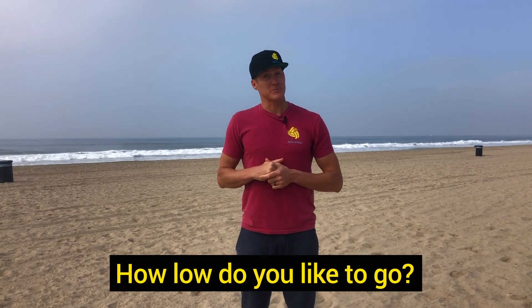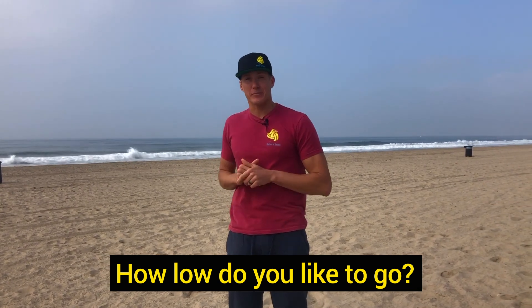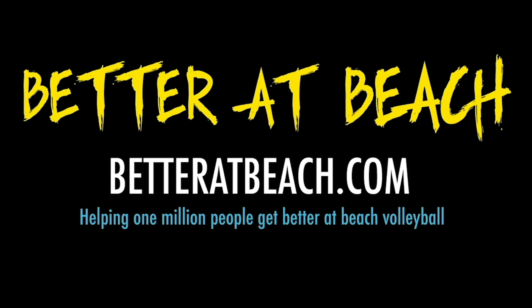The most important thing is that you are testing yourself. Go ahead, run the test — do your deep squat jump, then do your 90-degree squat jump. Tell me in the comments whether you jumped higher from the deep squat or the 90-degree squat — I would love to hear from you. If you liked this video or any of our other videos, make sure you are subscribed on YouTube and hit the bell so you get notified anytime we make a new video.